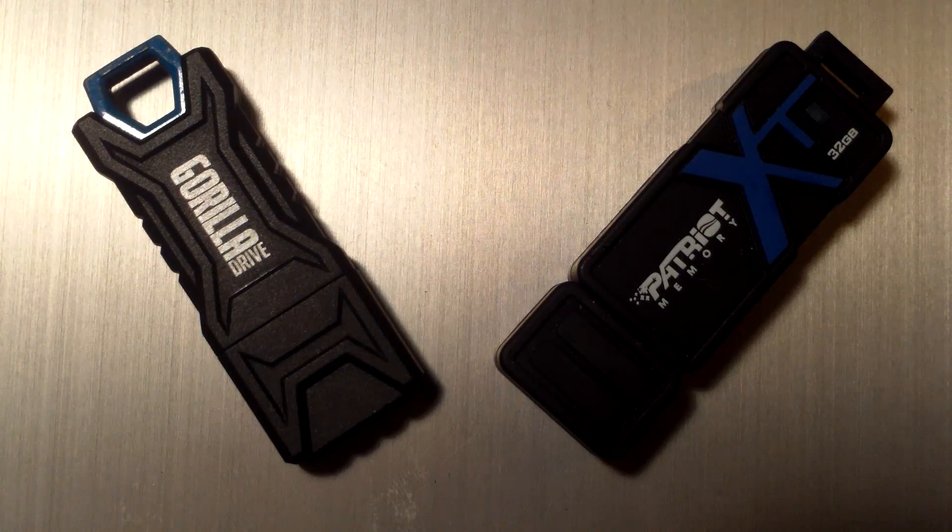Hello everybody watching this video. Today we're going to have a little rugged USB drive showdown to see which one you should carry around with you when you're either mowing the grass, cutting down trees, or just being a general lumberjack.